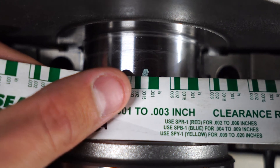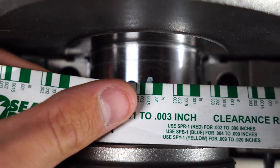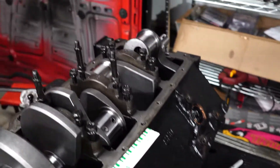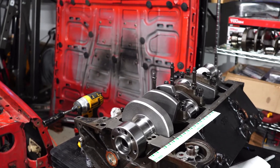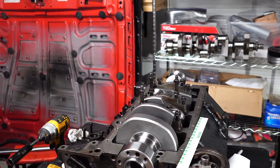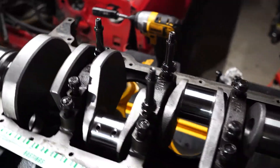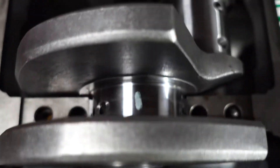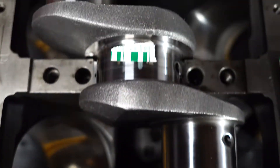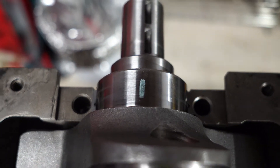With that smudge marked on there, all you're going to do is take that sleeve they provided and hold it up to the smudge mark. You can see this one is right around 15-thousandths — kind of in between 2-thousandths and 15-thousandths. The spec we're looking for on this small block Chevy is 24-thousandths, so it's a little bit on the tighter side. Everything I've read online says that's totally fine for this engine — this is not a high performance engine at all. I stuck one on each main cap here and they all look pretty much the same, which is excellent.